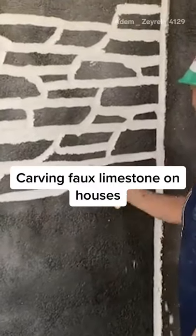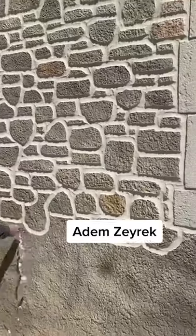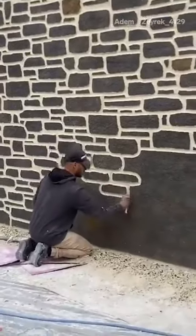Here's how a professional carves faux limestone on houses. Adim Xeric specializes in decorative plaster. The technique he uses on stucco exteriors imitates the look of stone.